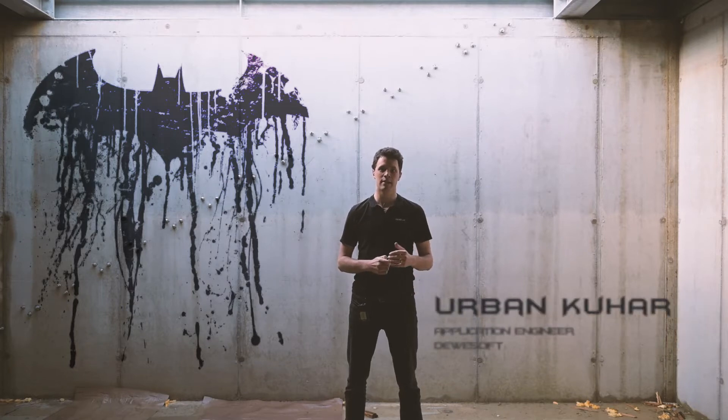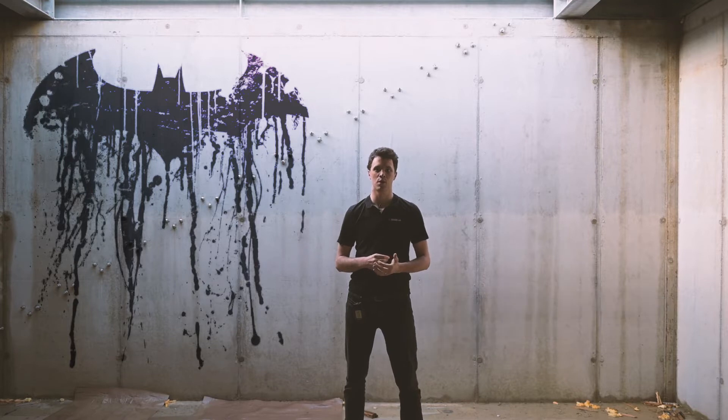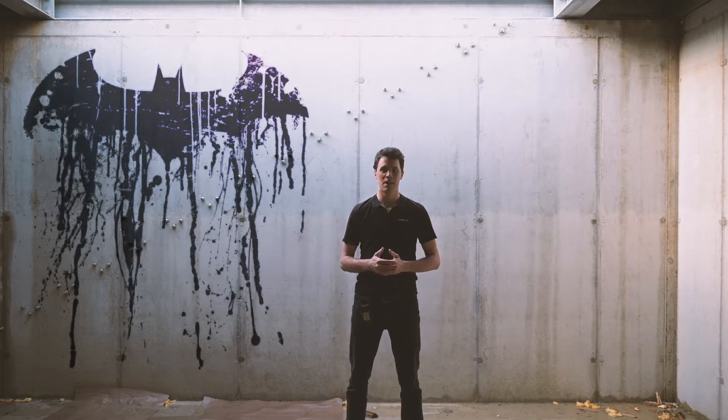Hello everyone. We are here at an undisclosed location where the development for the new Batman motorcycle is in progress. Since Batman wants to make as little noise as possible, the team developed an electric bike. And to see how the prototype behaves on a dyno, they've called Devasoft for help. We are excited to show you what our solutions in the e-mobility segment can do.